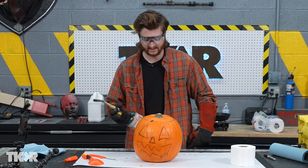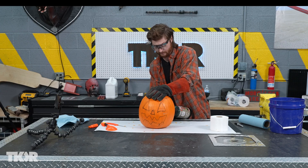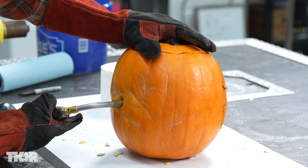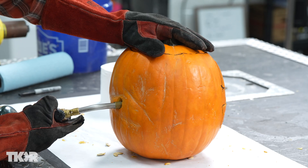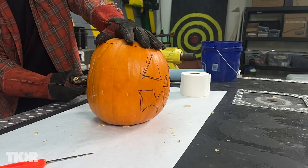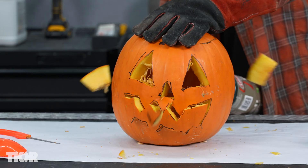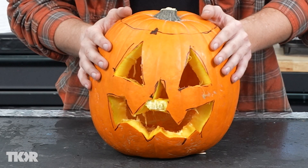Propane is awesome. So I'm going to stick it in this pumpkin and then see if we can actually blow the face out. It might not work at all, but we're going to find out. One, two, three, four, five, six, seven, eight, nine, ten. It appears to have lost his tooth, but we're going to ignore that.